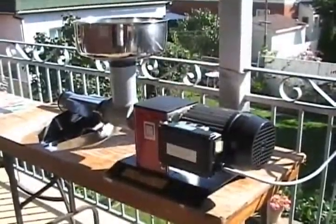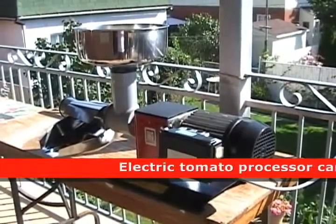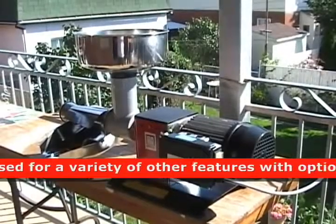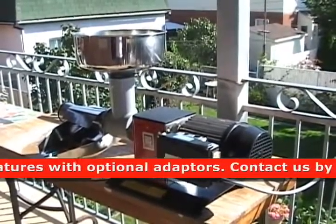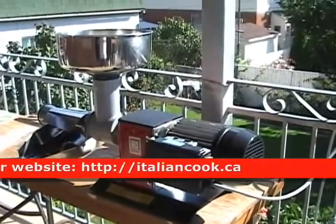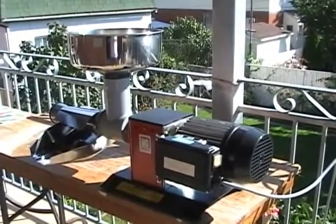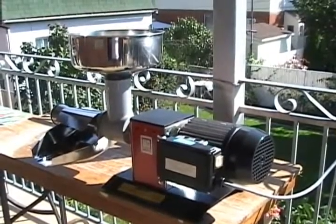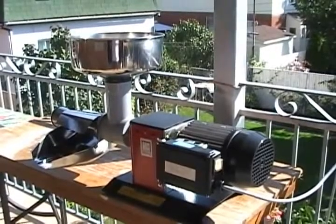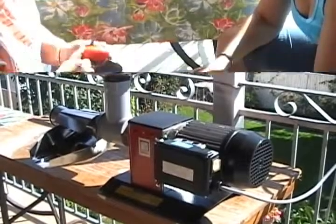Welcome to the Italian Cook. Today we're going to be making tomato sauce. This machine is the machine we use to grind the tomato into a pulp where we then cook it. So for now, we'll just look at what is needed to make tomato sauce.